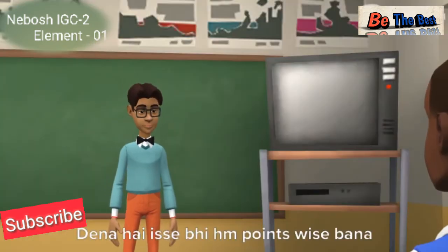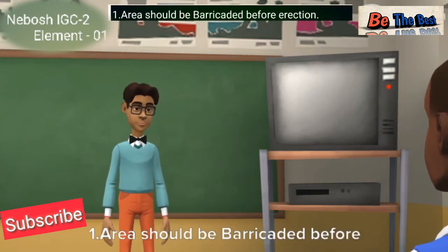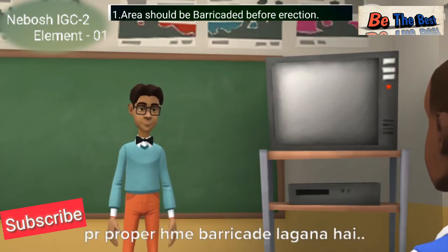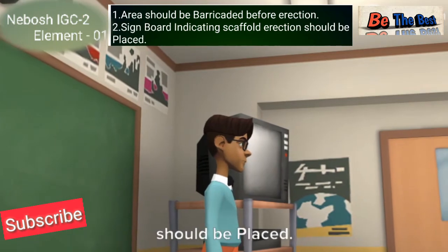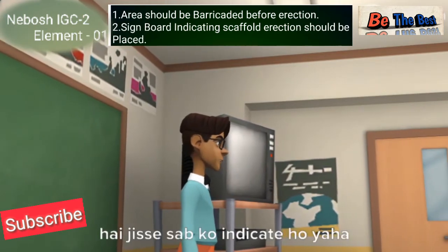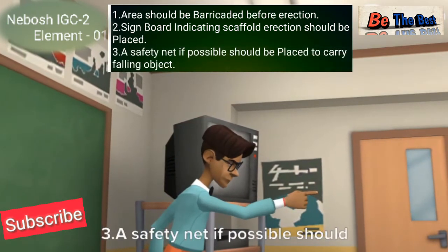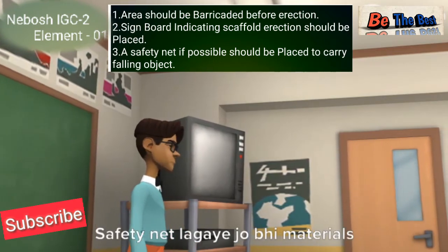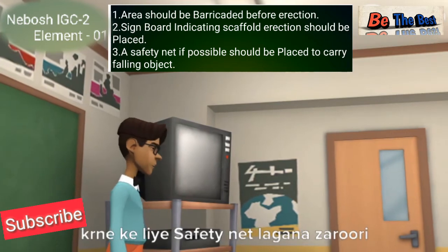We will give the answer in point-wise format. Number one: the area should be barricaded before erection — wherever scaffolding is to be erected, a proper barricade must be placed. Number two: a signboard indicating scaffolding erection should be placed at every location to indicate that erection work is in progress. Number three: a safety net if possible should be placed to catch falling objects — a safety net is necessary to catch any material that falls from height.